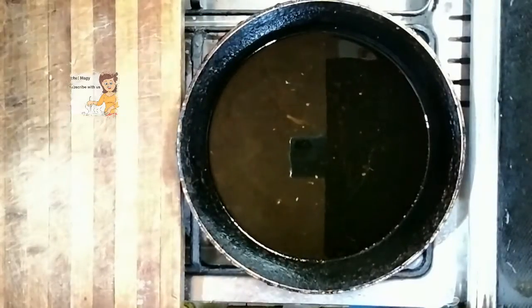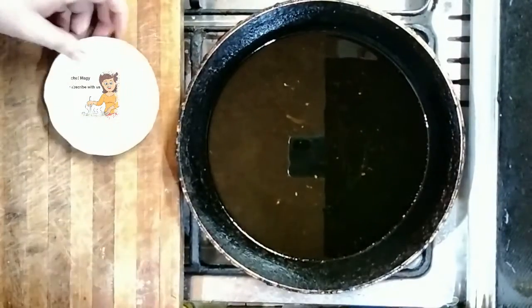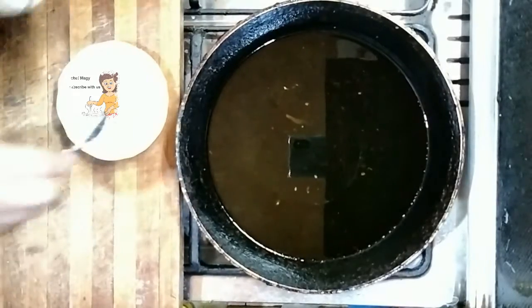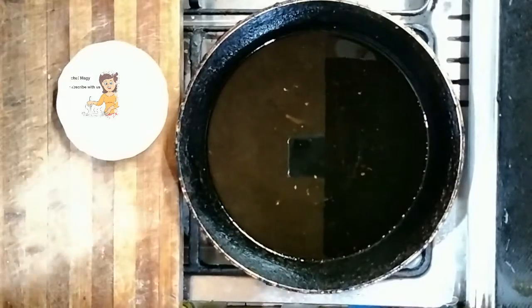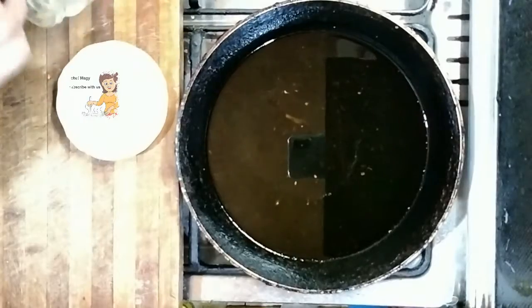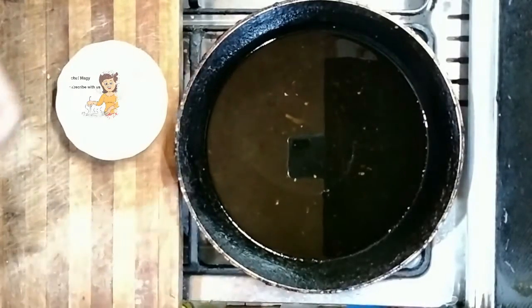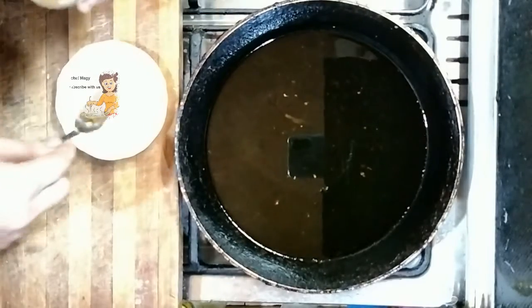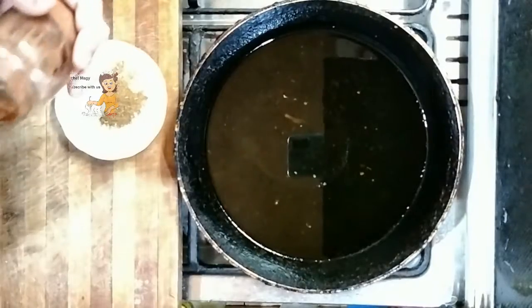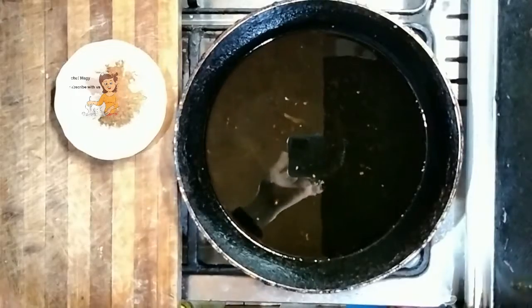Now I prepare the spices. In this plate I add salt, garlic powder, caramel, then a little of the chili pepper, and mix them together.